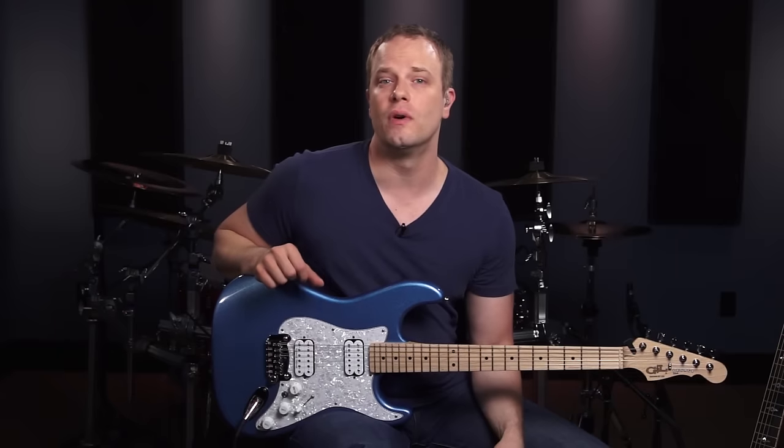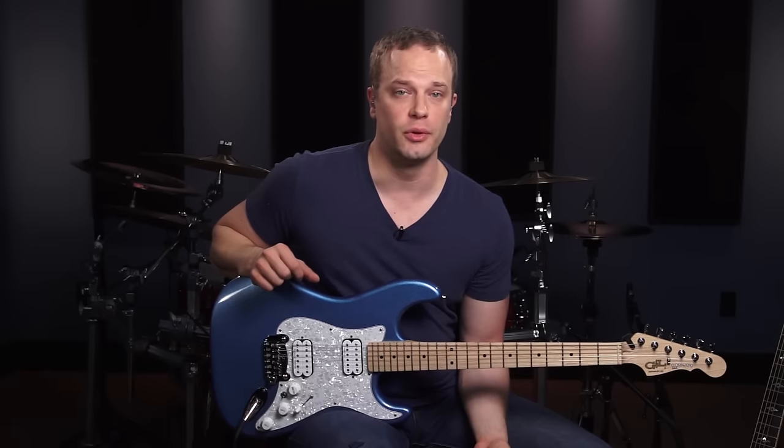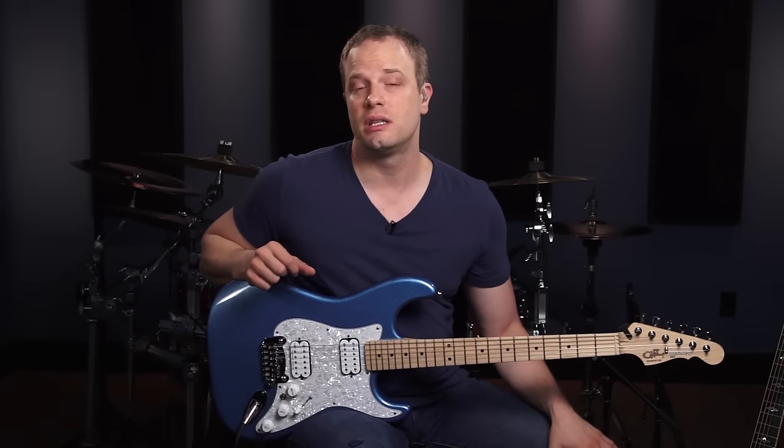Then we're going to move on to bar chords. I know bar chords are a source of frustration for a lot of newer players, so I'm going to give you some tips to make your bar chords sound great. As a rhythm guitarist, it's important for you to know all of your open chords, so I'm going to teach you the most essential open chords that you're going to need in your chord library.